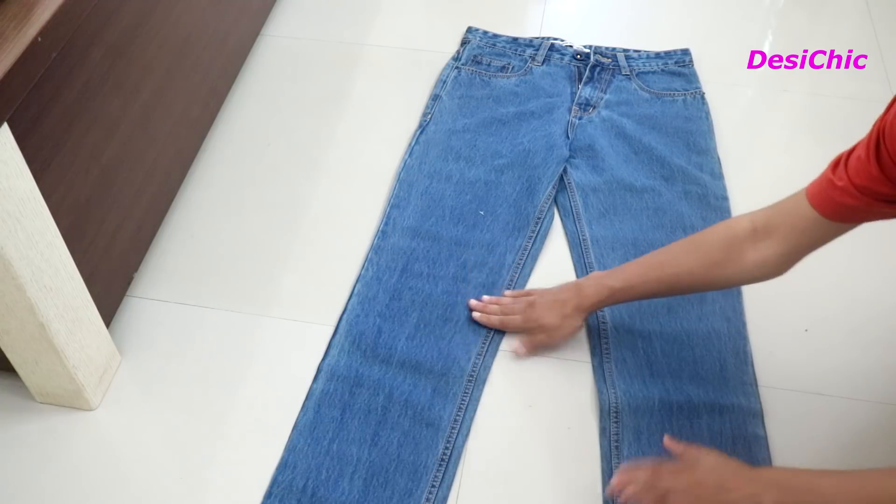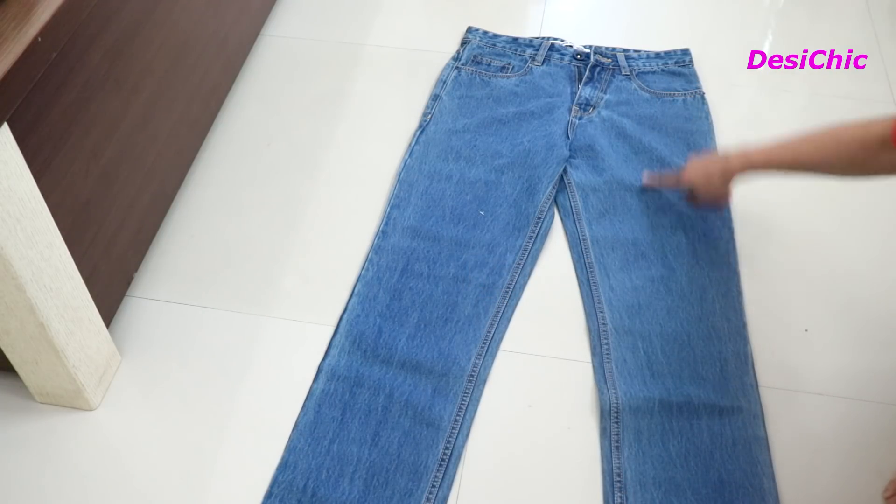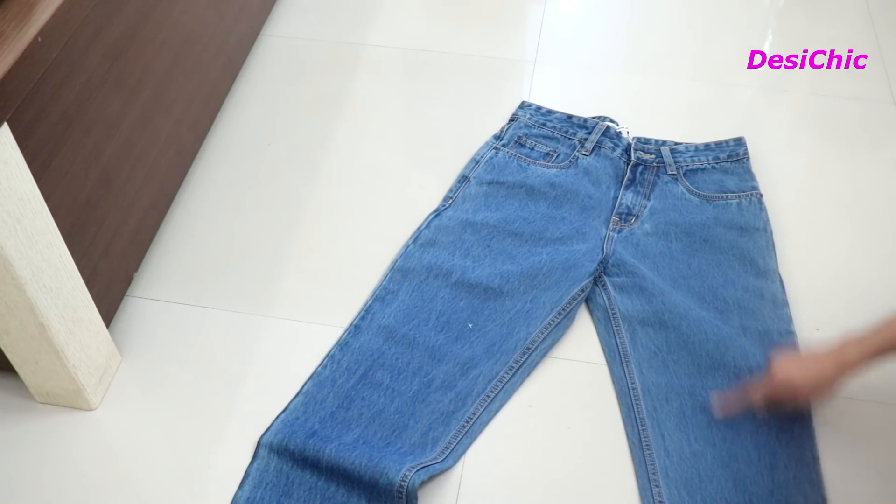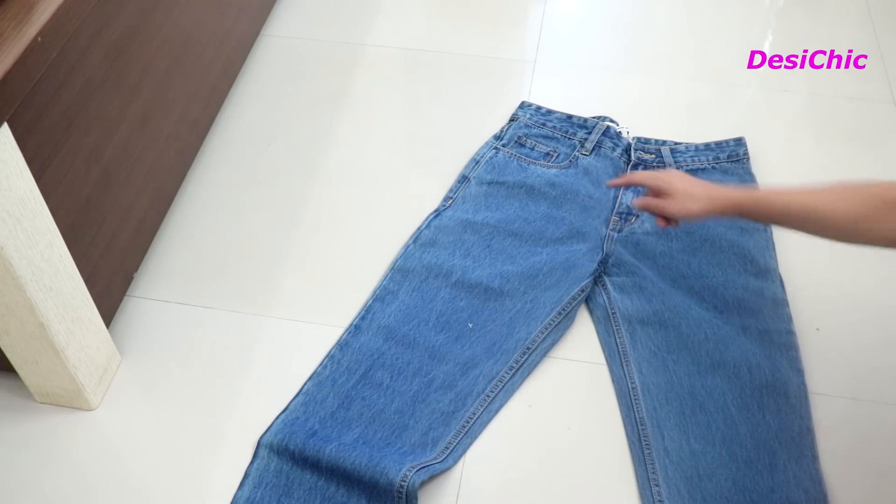I'm taking a man's jeans of a small size. This is a regular fit jeans. We will mostly use the upper part of the jeans, which is the thighs, because they are more wider than the lower part.